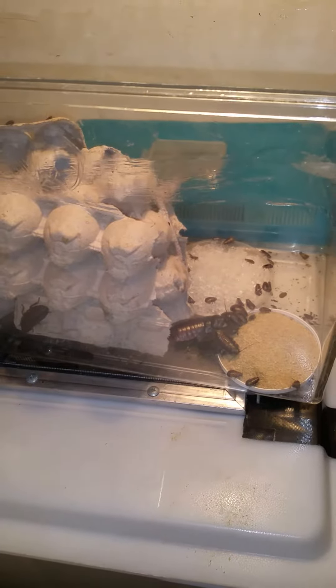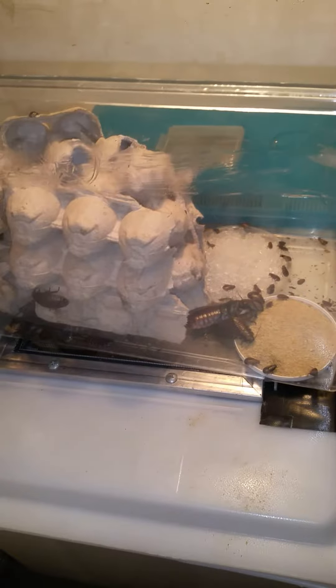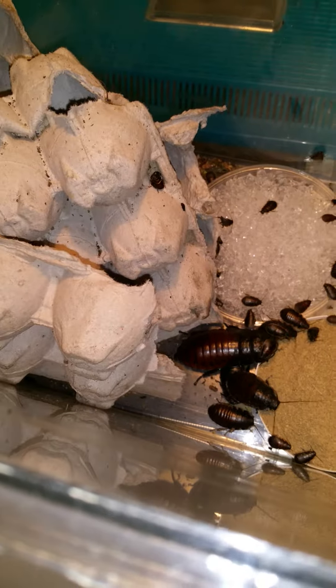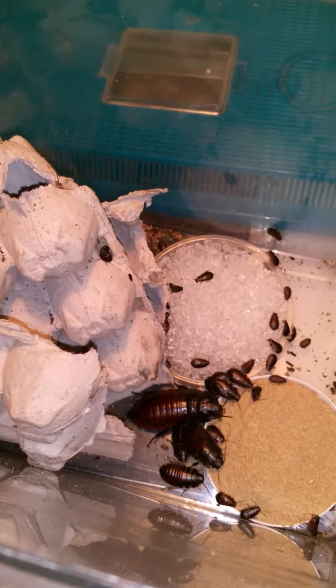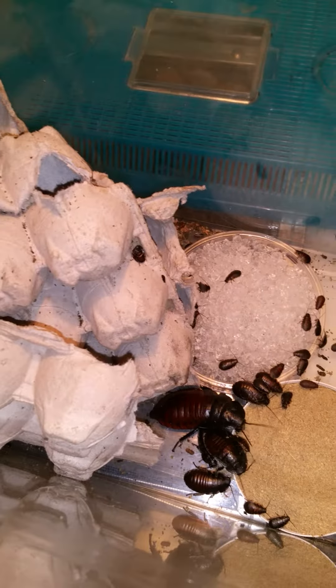Hey everybody, just Greg back at you with another video. This is my starter colony I got of Hissers. The Hissers I used to have and breed a while back were completely different — shorter, and probably about adult size right there, with a lighter tan color. But these ones I've never seen that huge before. The big one is almost like a finger size.